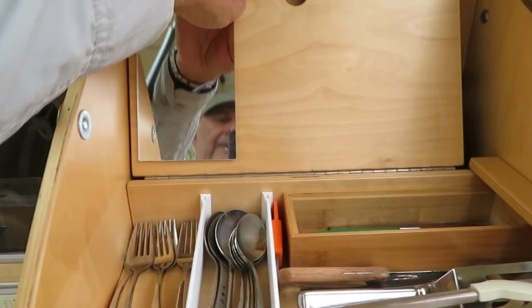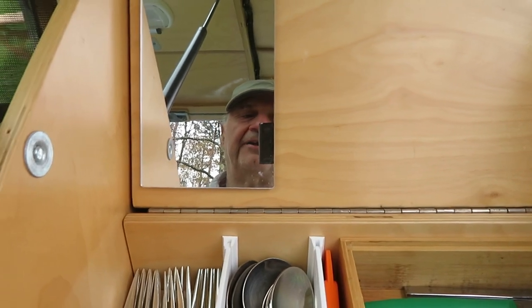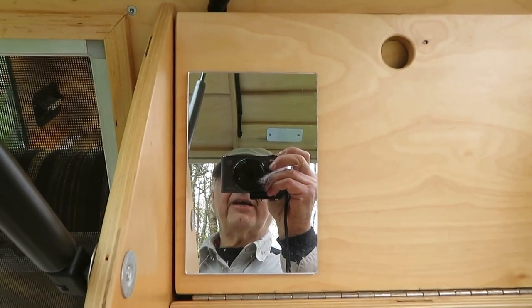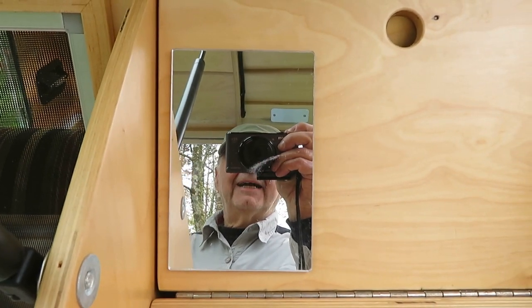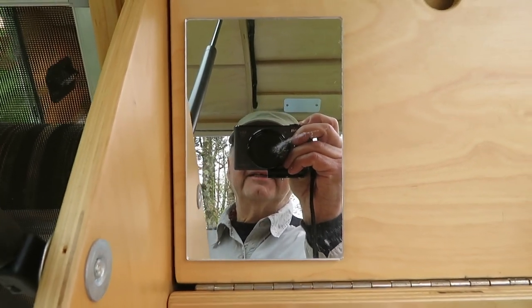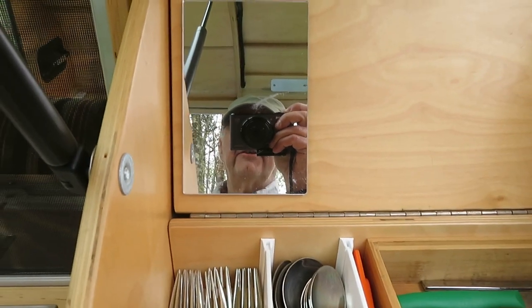So I installed a mirror here on the trailer for this very purpose — just to check how I look. When you're out here for a while, you're going to get pretty grungy, and you want to look a little better. You don't want to look like a bum. When I'm clean shaven, nobody mistakes me for a bum. I think I'm a sophisticated teardrop trailer guy. Let's give it a shot.